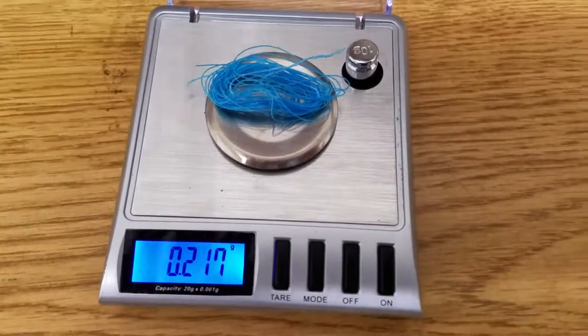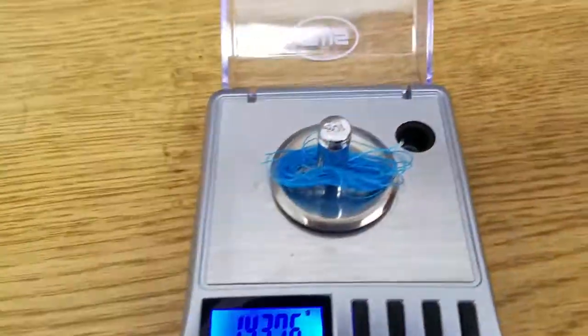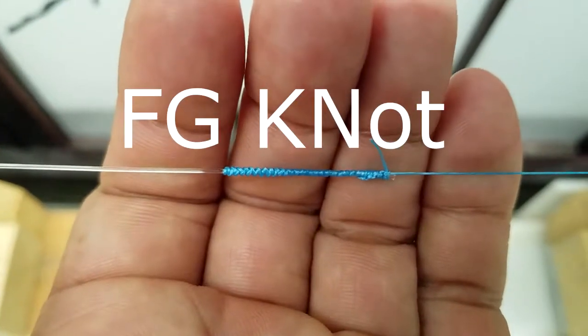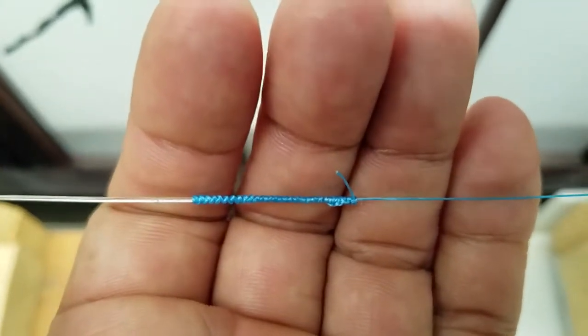21.6. Usuri 30lb Super Braid FG Knot Test.